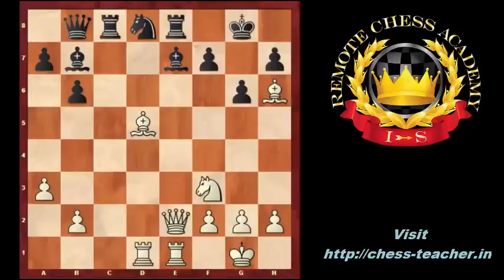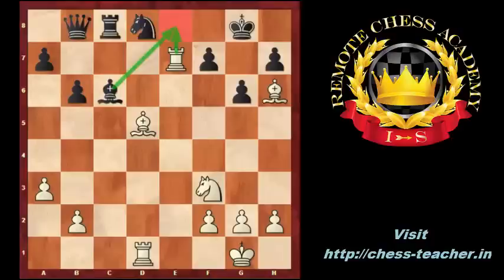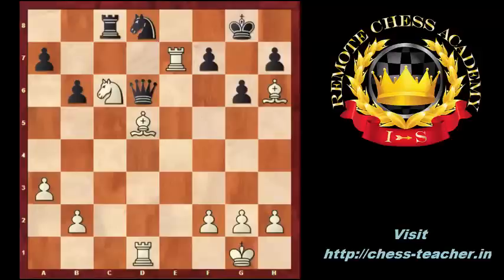Let us look at what white can do. White has a very strong move: Qxe7, sacrificing the queen for the attack. Rxe7, Rxe7. Black has two options. If he plays Bc6 to cover the e8 square — because white was threatening Re8 checkmate — then Ne5, Qd6, Nxc6, Ne6, Bf3. All the white pieces are coordinated and white has a rook and two bishops against the black queen, which is a big advantage.